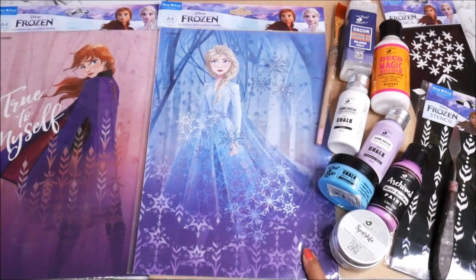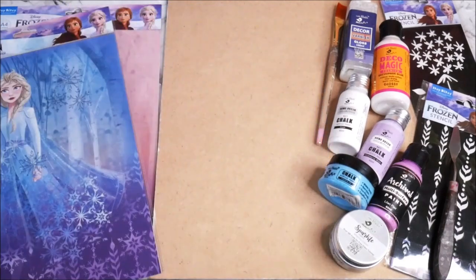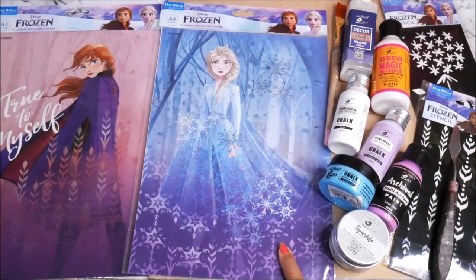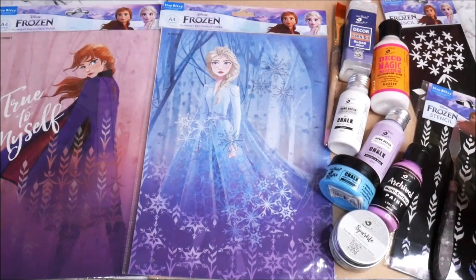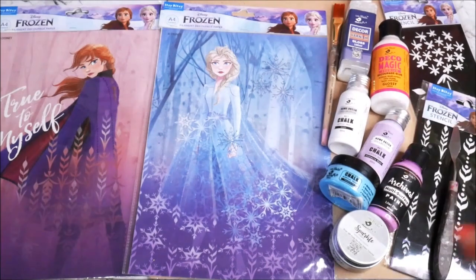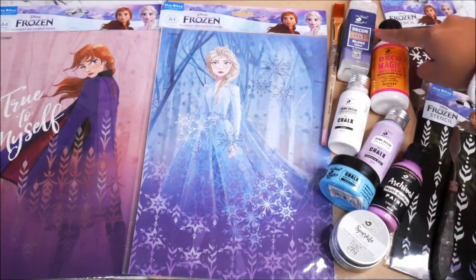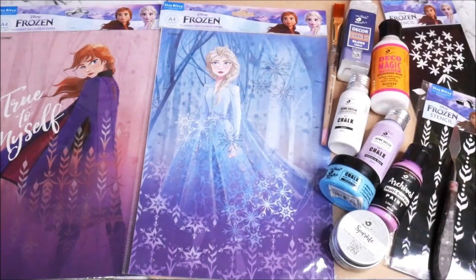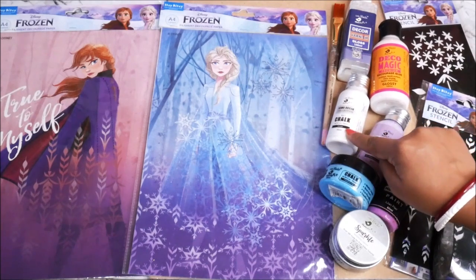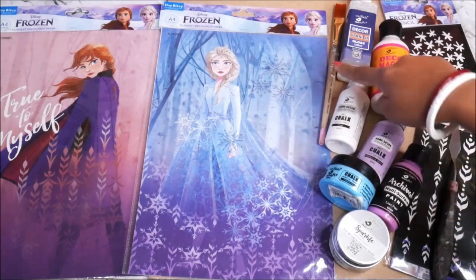For placing the decoupage filament paper, we will need a base — I'm going to use an A4 size cutout MDF board. To place the filament paper on the base, I'm using Deco Magic premium decoupage glue, the glossy version. To protect our decoupage art from dust or pollution, we'll use Decor Varnish gloss version from Little Birdie.